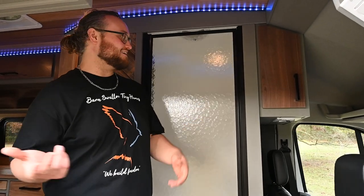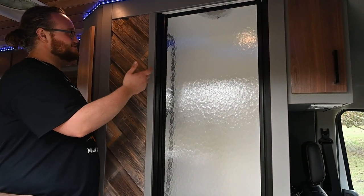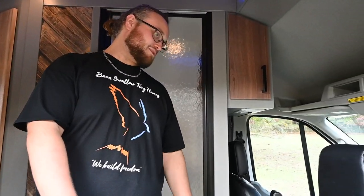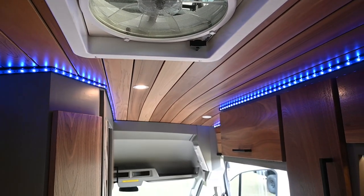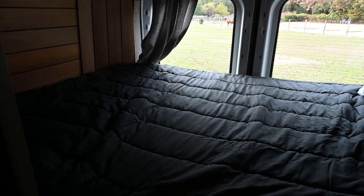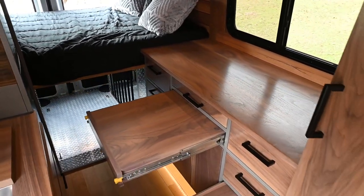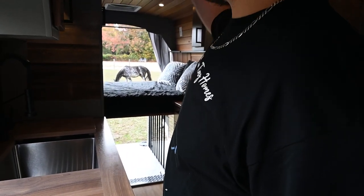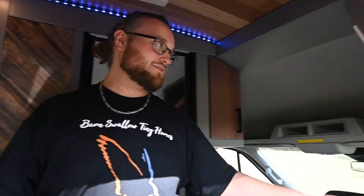Welcome to the interior space. We've got a full-size shower — at least in terms of RV standards. We have reclaimed barn wood, tons of custom cabinetry throughout this build, and a vinyl interior. We have this gorgeous cedar ceiling on the roof. We have a full-size bed — or just slightly smaller than full size. We have a dinette area that stows away cleanly. We've got MaxxAir fans for ventilation throughout the build.